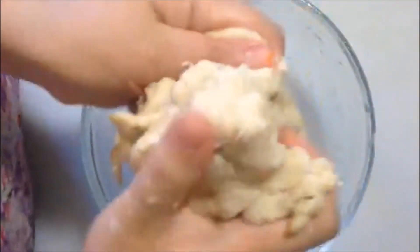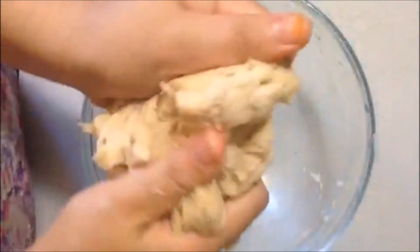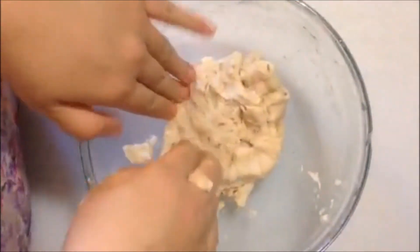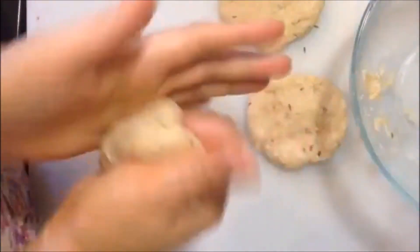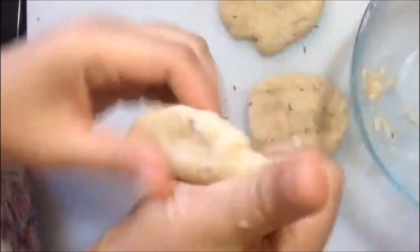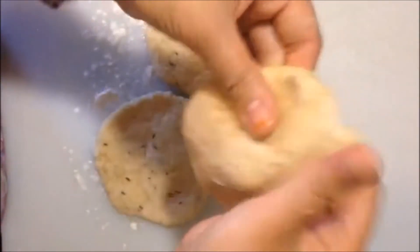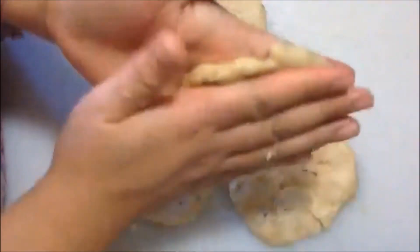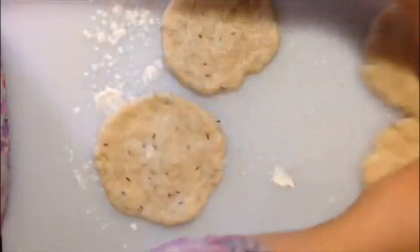This is what the dough looks like — nice and soft and easy to work with. We're going to use this immediately. Right after you're done, make little balls to separate them. I'm using a samosa maker today, so I'm going to make little balls of the samosa rotis and shape them, putting them to the side so they stay nice and soft.